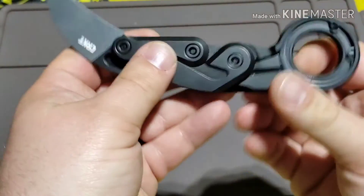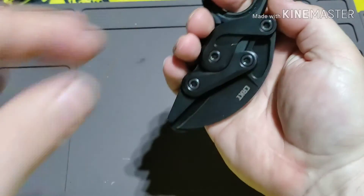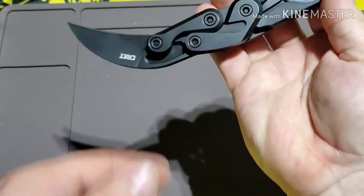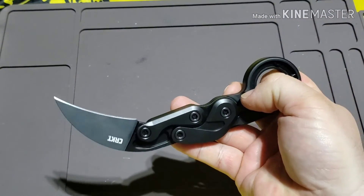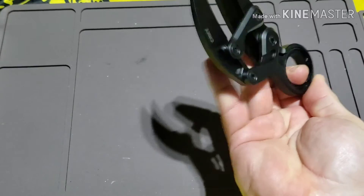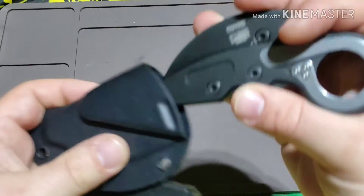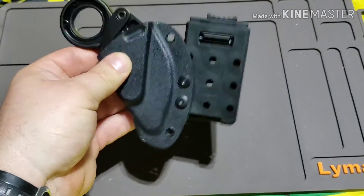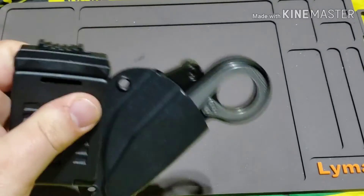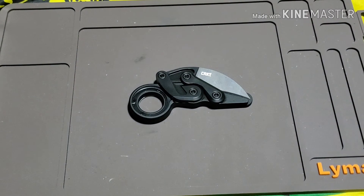I don't carry this thing every day. I just really like the deployment method and the design — they call it a kinematic opening knife, and it's just cool. I play with this all the time and I've tried to learn how to close it one-handed. If I have this on my left side it's easy for me to grab if I need to. I enjoy carrying it when I do — it's one of those things that brings me joy. It's not practical at all, but it doesn't have to be. It just has to bring me joy, and it does.